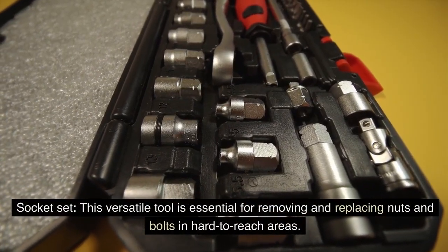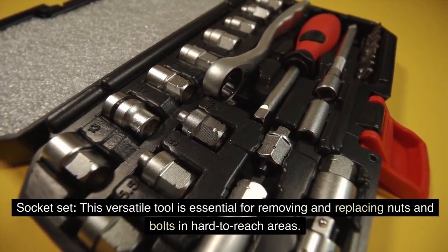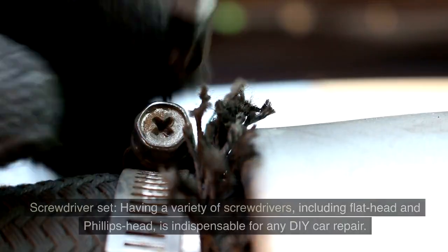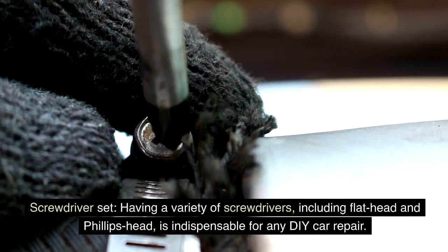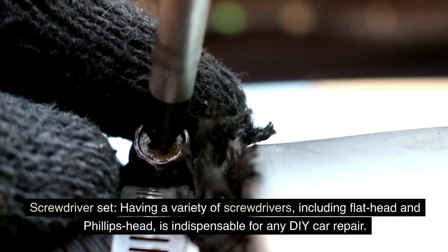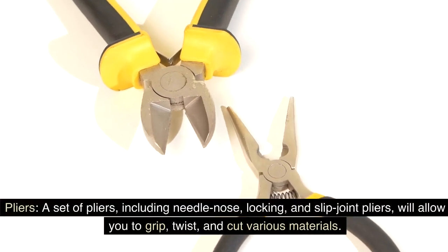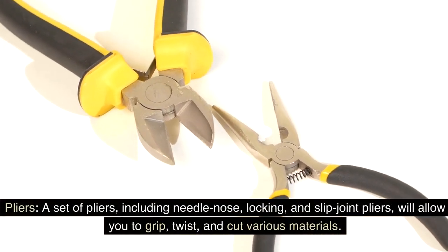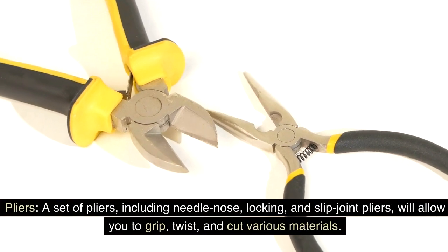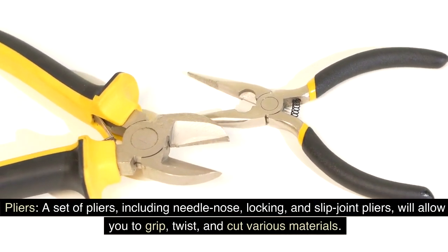Socket set: this versatile tool is essential for removing and replacing nuts and bolts in hard-to-reach areas. Screwdriver set: having a variety of screwdrivers, including flat head and Phillips head, is indispensable for any DIY car repair. Pliers: a set of pliers, including needle nose, locking, and slip joint pliers, will allow you to grip, twist, and cut various materials.